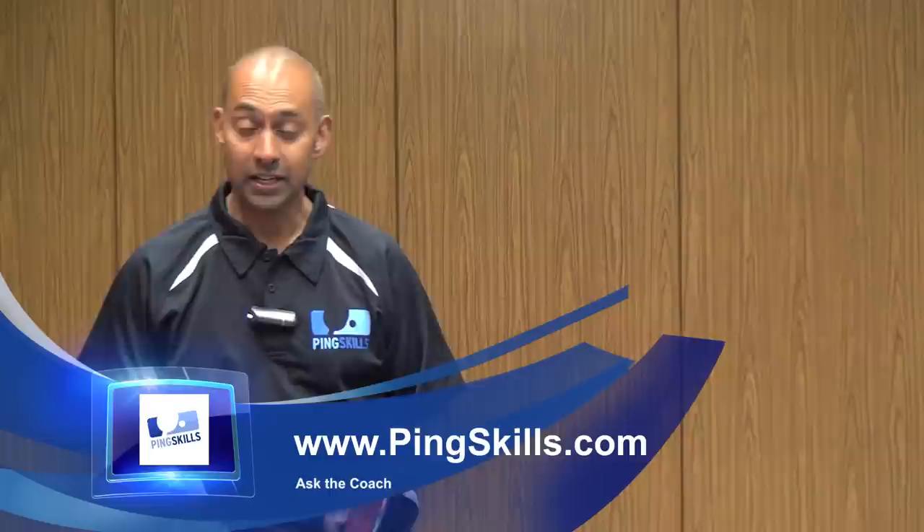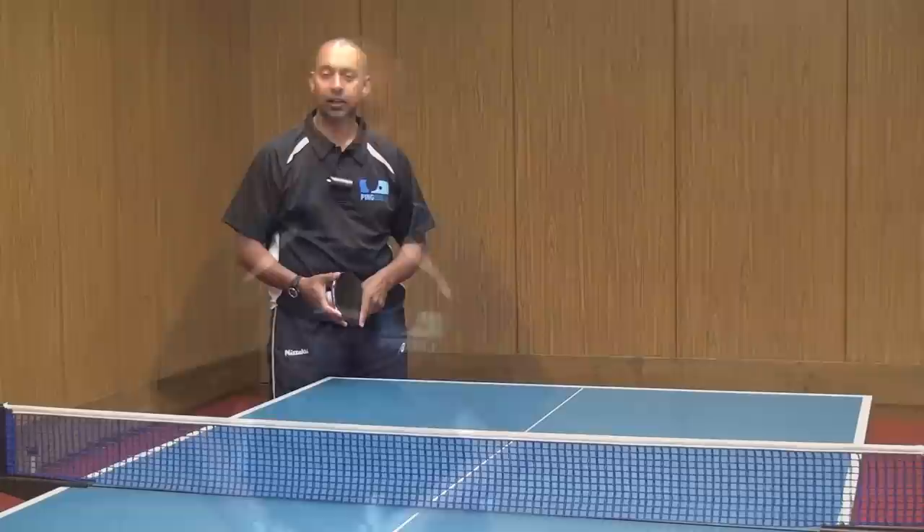Hi, I'm Alois Rosario from PingSkills. Abbie's asked us a question about Jun Mizutani's high toss serve.